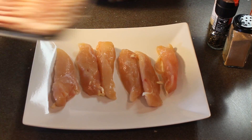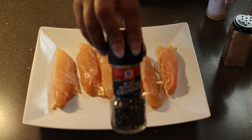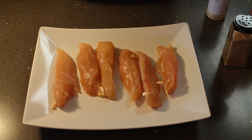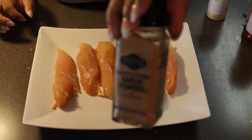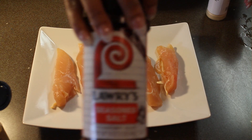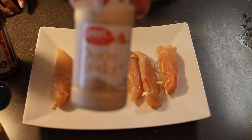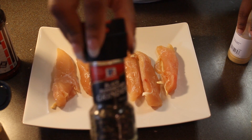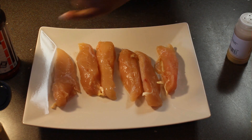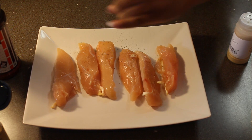All right guys, so we're going to start off with some chicken strips and some bacon. And we're going to season these chicken strips up with some fresh ground black pepper, some garlic powder, some seasoning salt, and some onion powder. So when you're seasoning your chicken strips, you definitely do not want to be heavy handed. It does not take a lot.